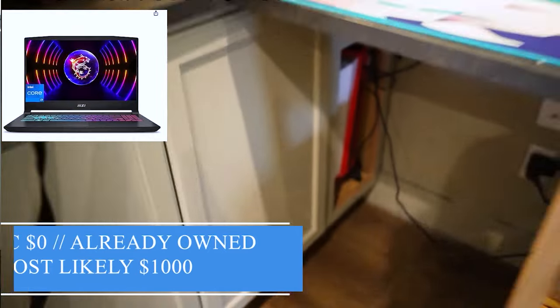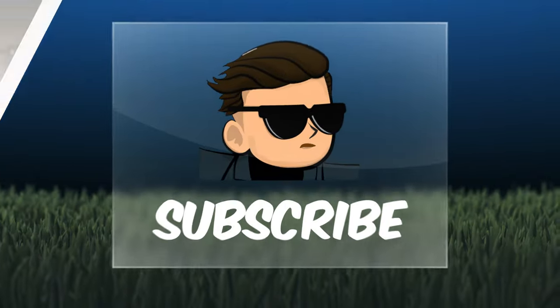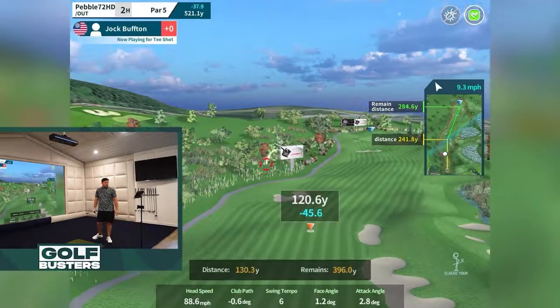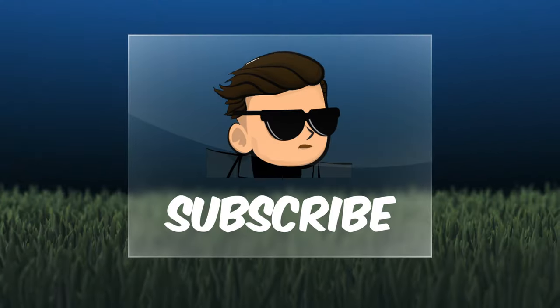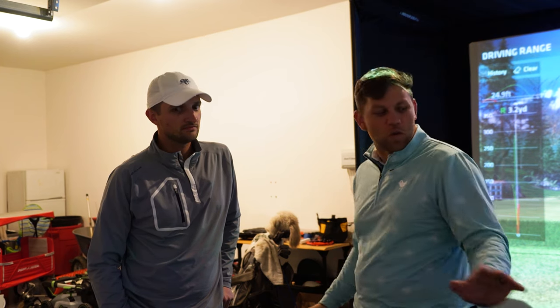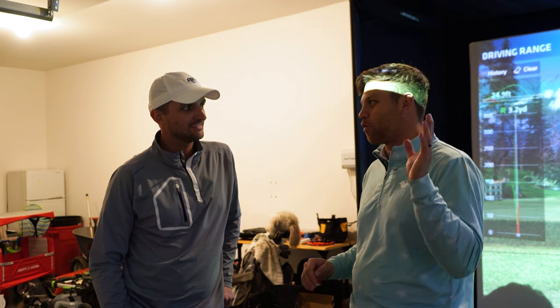Finally, we move on to step four: the computer or iPad you're going to use to run your golf simulator programs. Here is a PC we recommend that has worked well and costs around eight hundred dollars. If you want to save money, you can play on an iPad or even iPhone and hook those up to projectors with connectors. If you're going with the PC route, the software we recommend is GS Pro at only $250 a year. On top of the Uneekor system, you also get GS Pro for free — that's awesome.